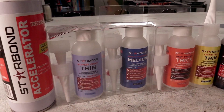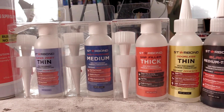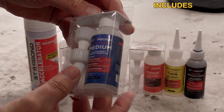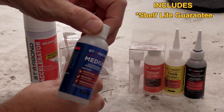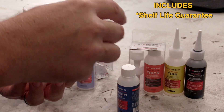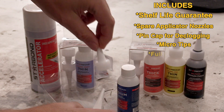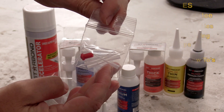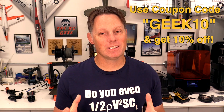This video is sponsored by Starbond CA glue. As modelers, CA is a staple in our shops and having a brand that you trust is always essential. We've always had glue that's gone bad on the shelf — well, Starbond has a shelf life guarantee, so if your CA goes bad you are guaranteed a replacement. In each two-ounce Starbond pro pack you get spare applicator nozzles and pin cap micro tips to get into those hard-to-reach areas, plus a full instruction manual with a QR code for guided instructions. Use coupon code geek10 for 10% off.